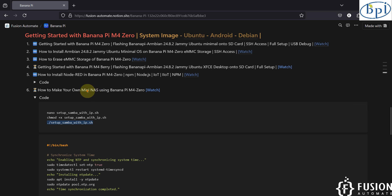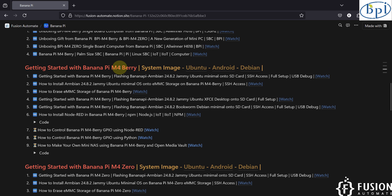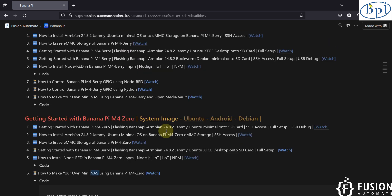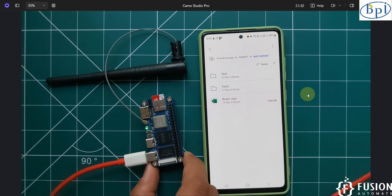You can follow the same method for Banana Pi M4 Berry as well — that will be covered in the next video. We will also cover how to include a pen drive or hard drive connected via USB-C in your NAS server. If you have 8 GB on the memory card but a 2 TB hard drive connected, we will show how to use that as a NAS server — that's coming in the next video.